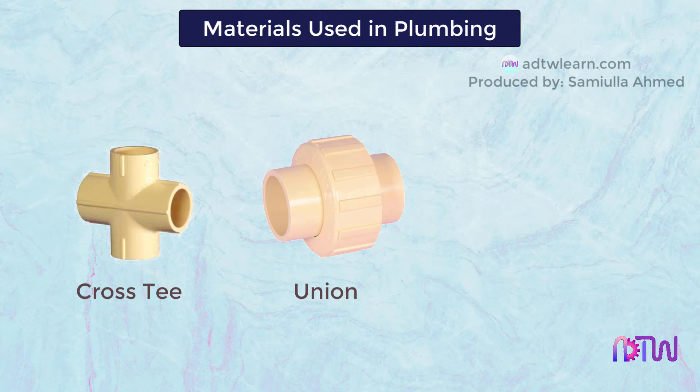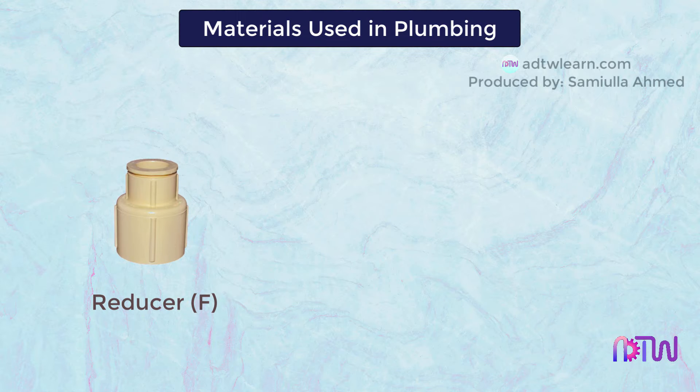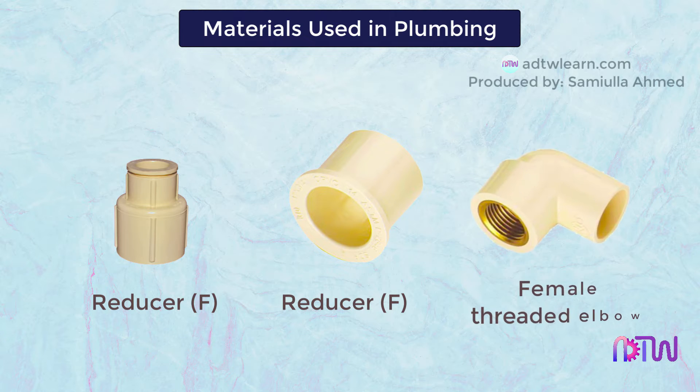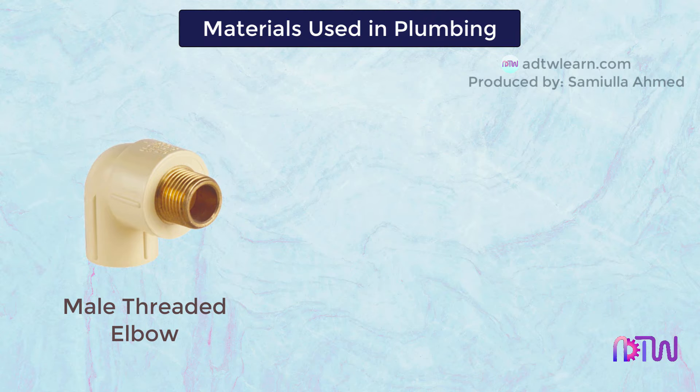Union: union is used to join two pipes that are fixed and are unable to turn. Reducer: reducer is used when we want to connect a bigger diameter pipe with a smaller diameter pipe. Reducer bracket, bracket F, end cap: this end cap is used to close the ends of pipes to waterproof the connection.